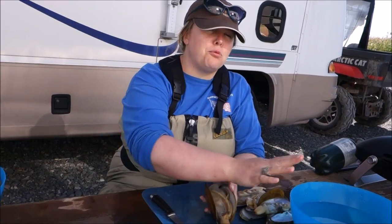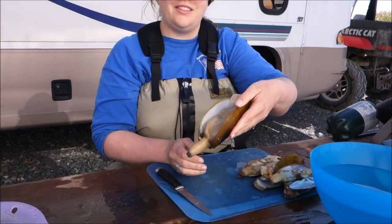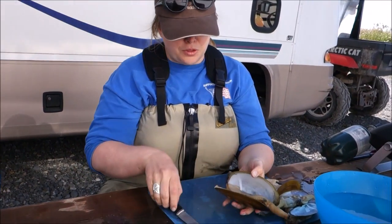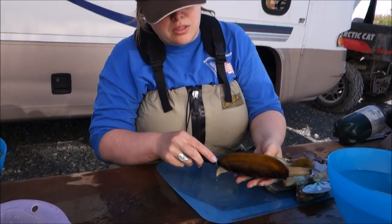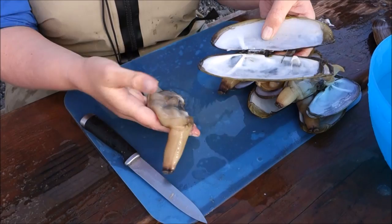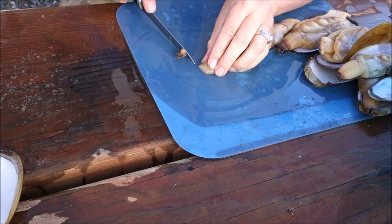We've blanched our clams; we have water to rinse in and a bowl to put the clean clams in with a little salt water. This is an enormous one — it's like the size of my hand. First things first: you don't want to waste this button meat, it's really good. Take your knife — it should come off really easily because it's blanched, but make sure you catch those little buttons, right at the edge of each side of the clam. Then this will just peel away from the shell. First thing you want to do is trim off this black part; once it turns back to the normal color of the clam, you can cut that off.